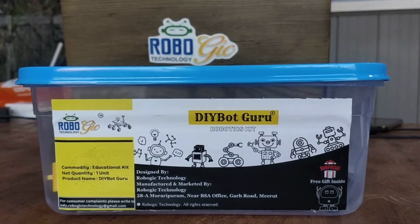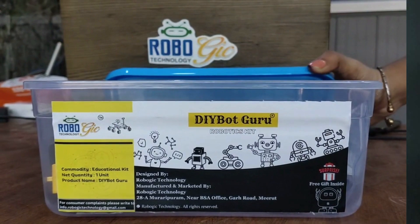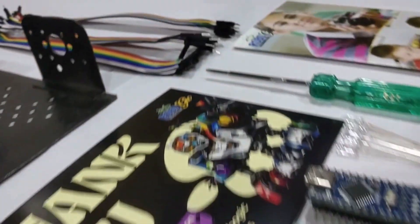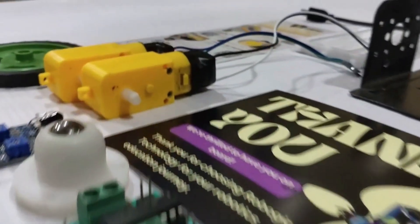With Dibot Guru, you're not just building robots, you're crafting innovation. The future is in your hands. Get ready to embark on a journey of innovation, exploration, and creation.